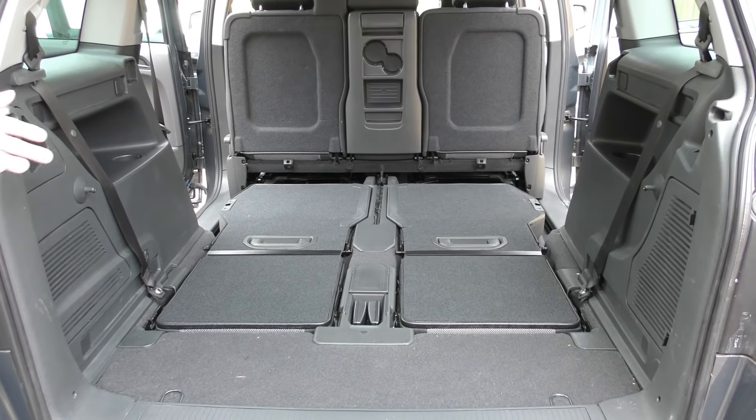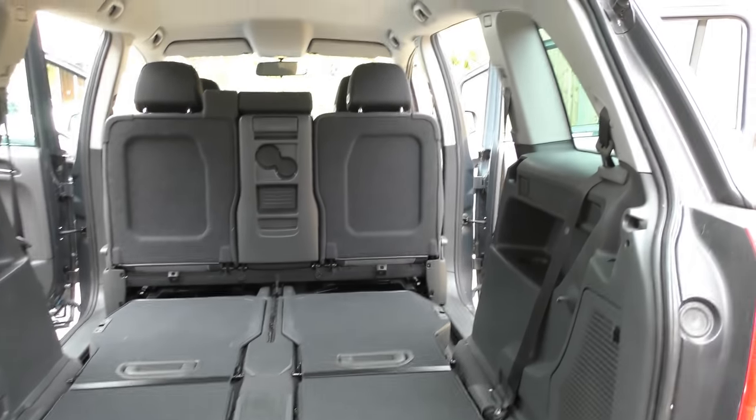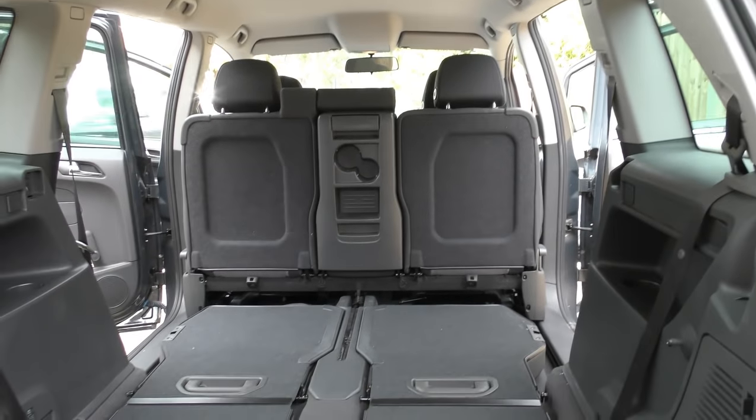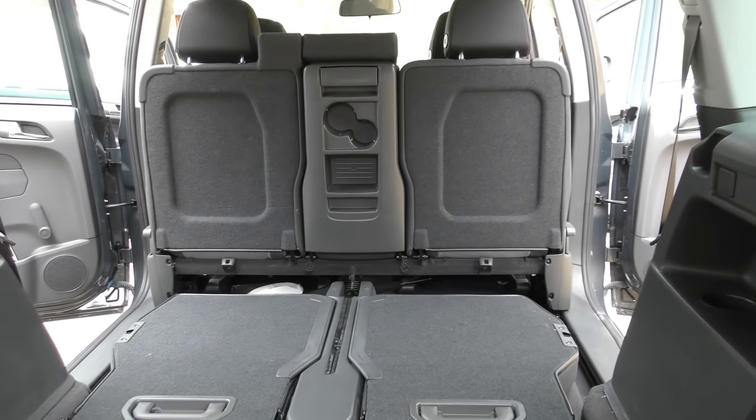And you can see — just move the camera in a bit so you can see all the space. You've got all the space in the world, and you can fit a double divan bed split in half in the back here.